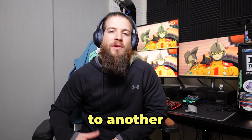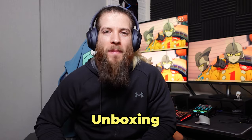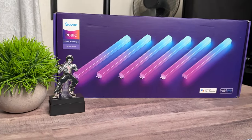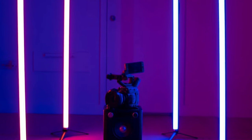Welcome back to another JF Production Studio video. In this video we're going to be unboxing and reviewing the Goby Glide wall light. We're going to see exactly what this light's all about — it does have that kind of tube neon look to it, which is why I like it — and we're going to see if it's actually a nice quality light. I'll also be showing you guys how to set it up.